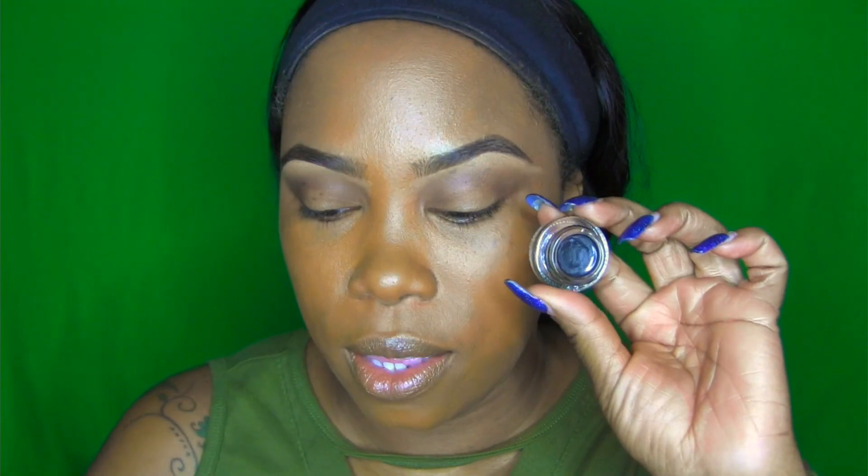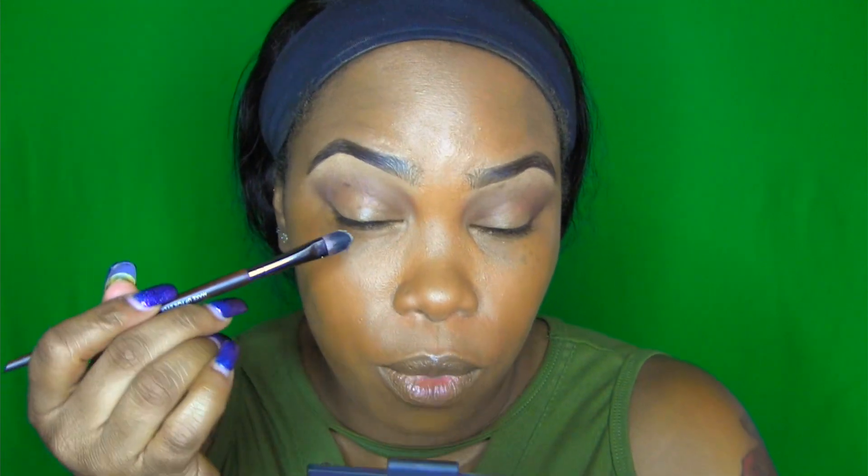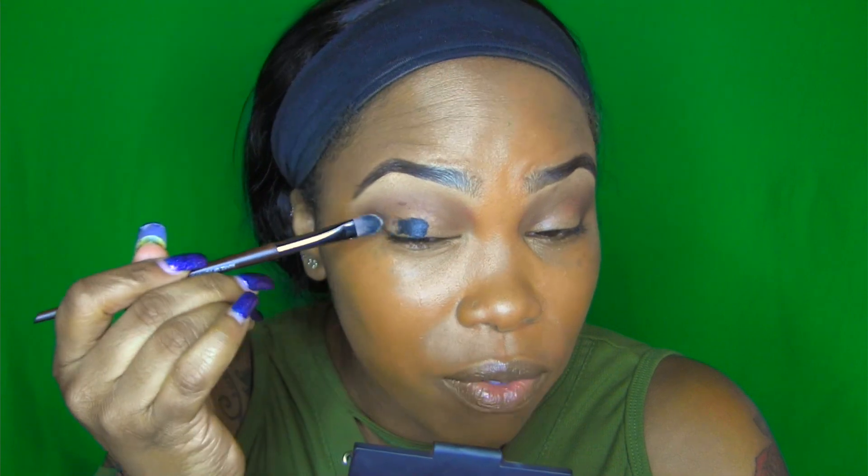I'm placing the most product on the outer corner and then just blending. I'm taking this black gel liner from L'Oreal and a Make Up Forever 26 brush, and I'm just going to place this on my lid as a base for my eyeshadow color. It's black because we're doing a smoky look — the black will intensify and deepen the color we add to our lid.